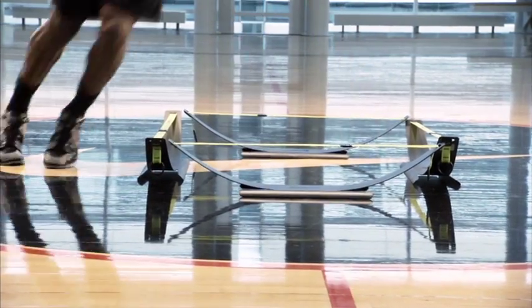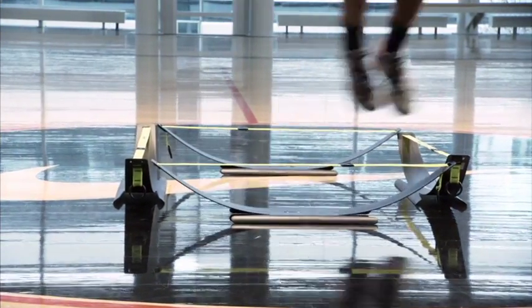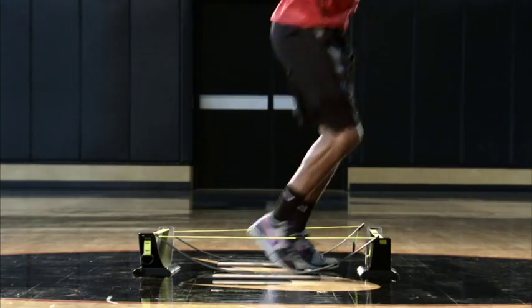To increase the difficulty, slow the strobe rate, put the strobe in one eye mode, hop on one foot, increase foot speed, or have your partner call out which direction to hop.